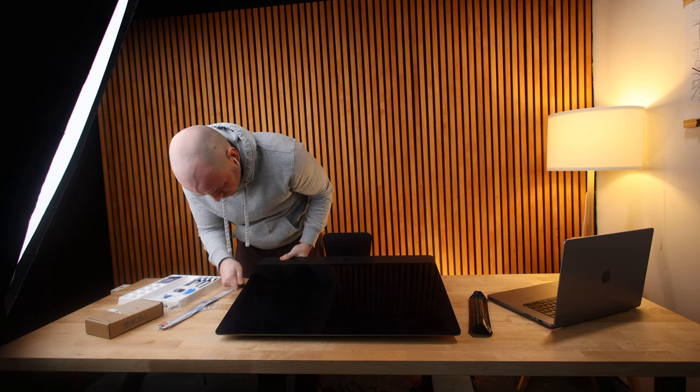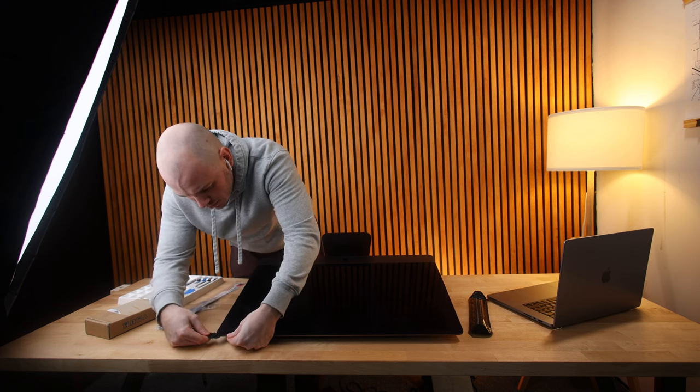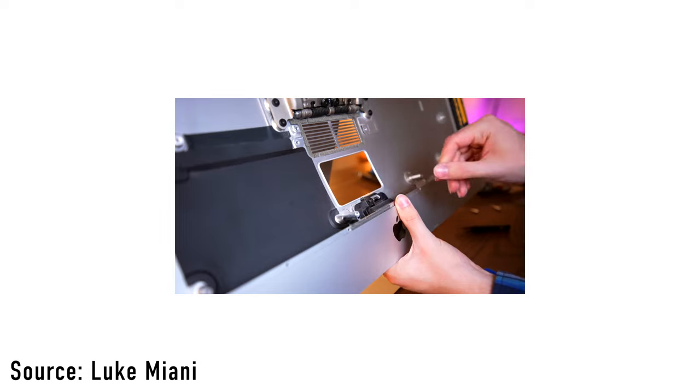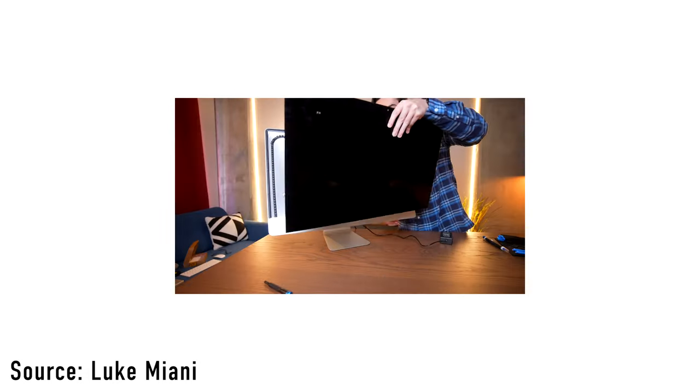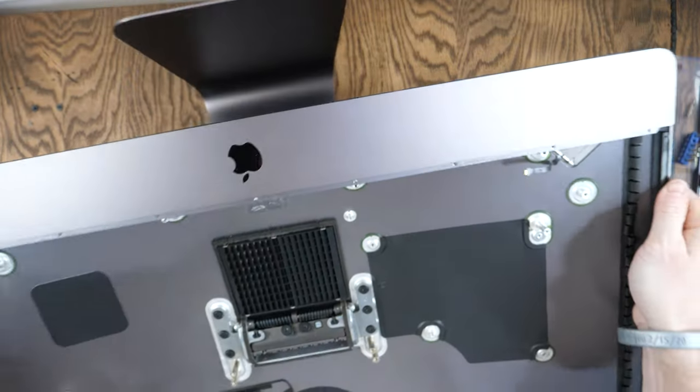All of these 5K displays are going to be taped in. The benefit of going with a traditional iMac 5K is that on the back of those, you can actually upgrade the RAM — you can pop off that door and use that to slide your cables through, as opposed to what I had to do, which took me almost an hour and a half to get that power port off. And now I don't even know if I'm going to be able to put it back on.